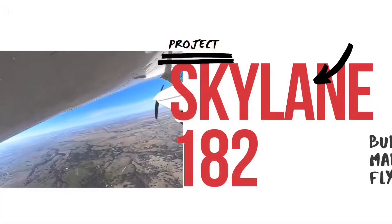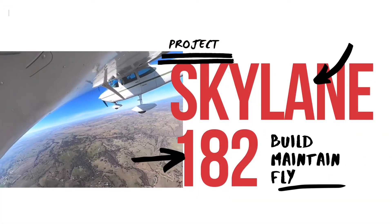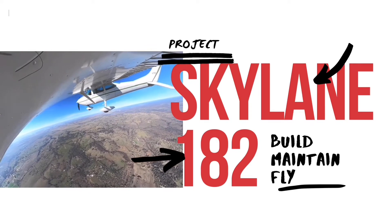Hey guys, we did a video a while back unboxing our EDM 900, and we've installed it. It's been about a year, year and a half. We've really been enjoying the airplane and I wanted to do a video reviewing the things about it that we like and that we don't like and get you guys caught up. Hey guys, I'm Phil and this is our Project Skylane 182.